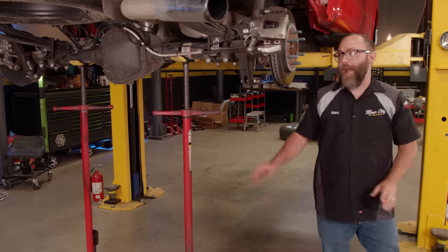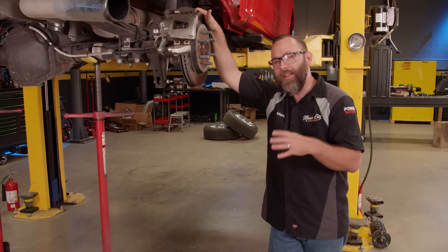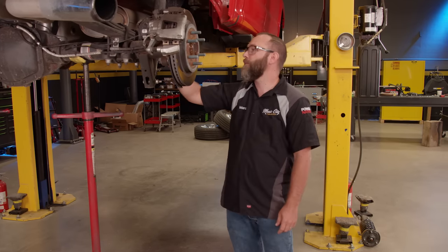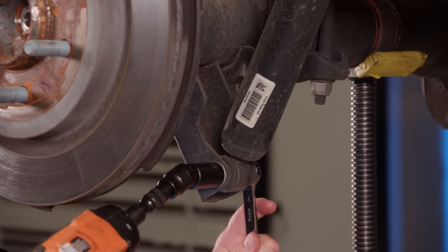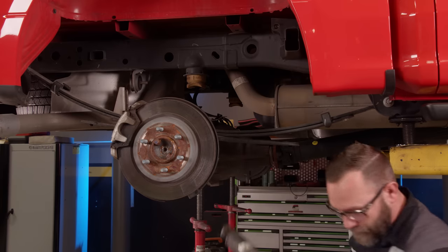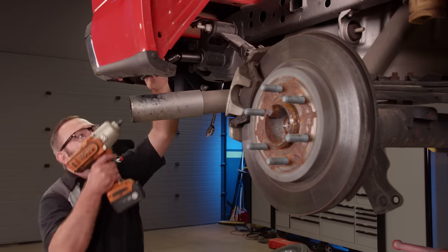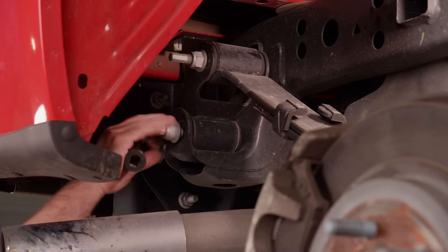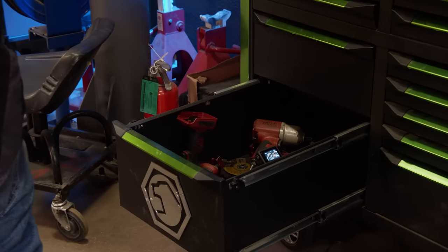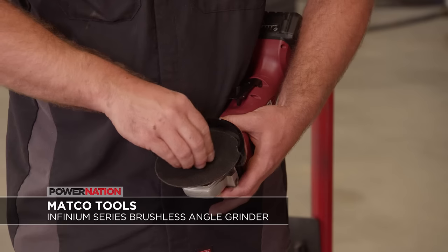We've got the rear end supported. Back here it's going to be a little different than the front — this is a leaf spring solid axle, so we're going to have to do a flip kit. This will show what you can accomplish with out-of-the-box parts right out of the Summit catalog. First thing we need to do is remove the shocks, then unbolt the leaf springs from the frame starting with the rear mounts. The next step requires a little cutting, so we're grabbing our Matco Infinium Series 20-volt Brushless Angle Grinder.